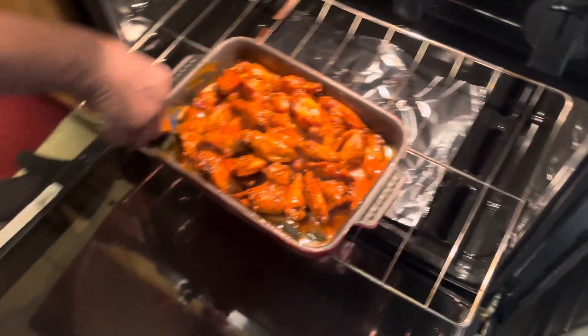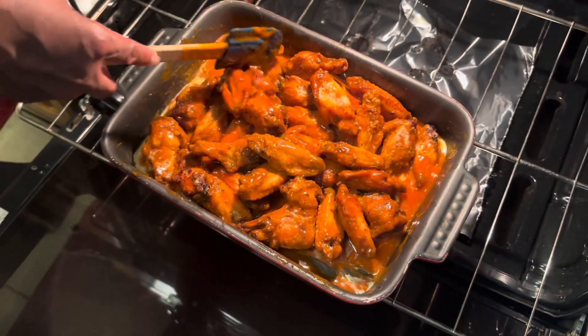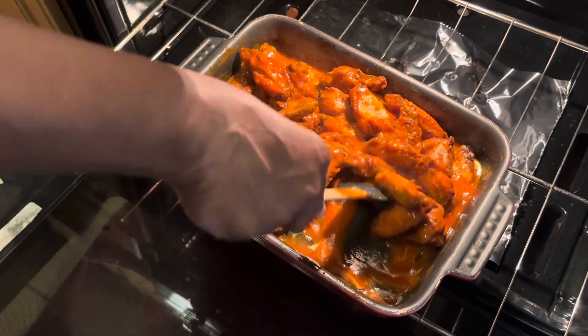So baby, how are you doing these wings? Buffalo style. Can you teach the young kids out there how to do this? What do you put in it? Is it a secret ingredient?